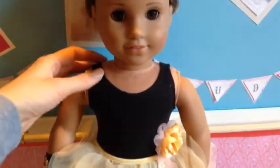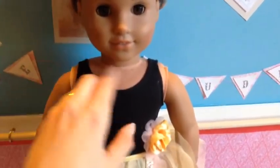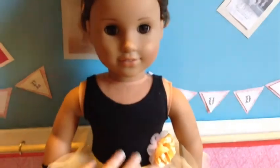It comes with this black unitard. You can see it has a wider strap and not spaghetti straps, and it velcros down the back. It's pretty easy to get on and the length is like a capri kind of length to it.